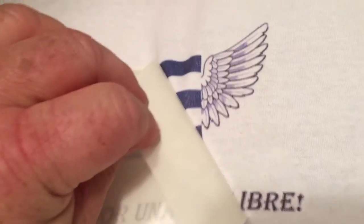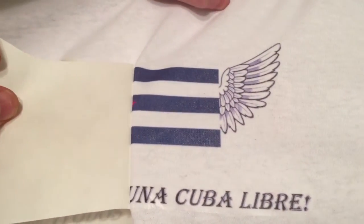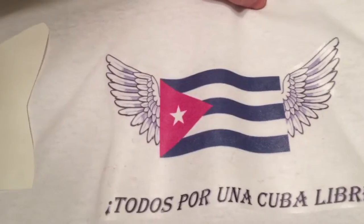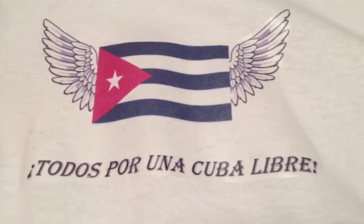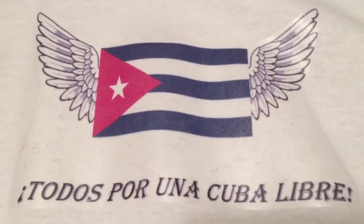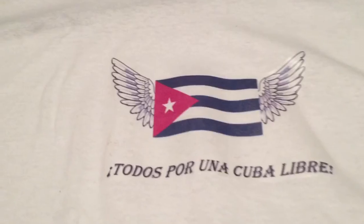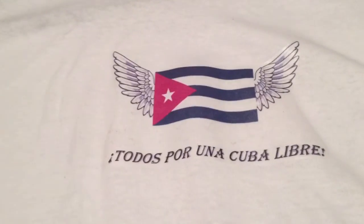What's the symbolism here — the wings? It's saying 'for a free Cuba,' obviously, since it's a dictatorship. What does it say? It says 'All for a free Cuba.' Yeah, I want you to read it in Spanish.